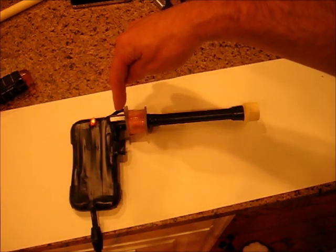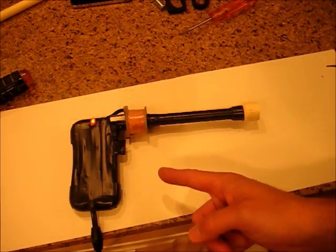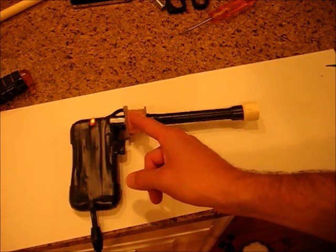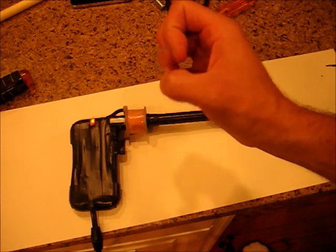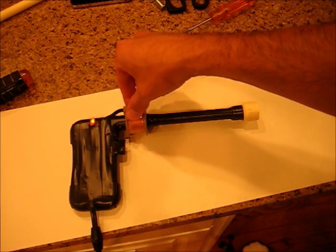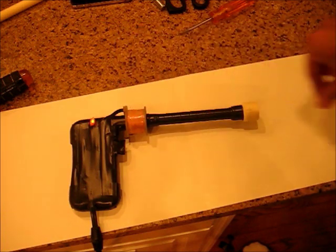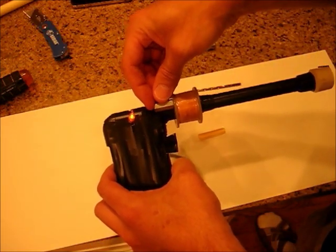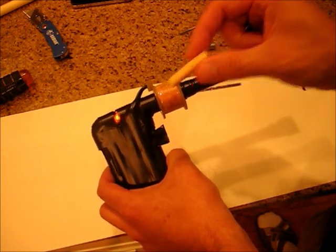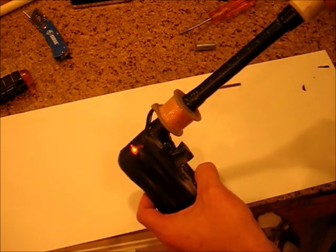We put the slug in the gun so that it stops right about there, just on that side of the magnet. The stapler circuitry, when you push the button, turns this on for just a second — it just gives a pulse of magnetism which sucks the slug into the magnet, but then it turns off. And since the slug is already flying, it just keeps going. We want our metal slug to be just on the back side of the electromagnet. To do that, we'll just take a piece of non-metal material and drop it down in the gun, and then the slug follows to load it.